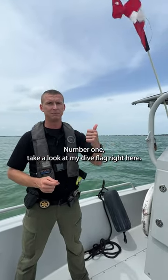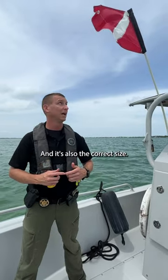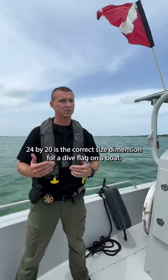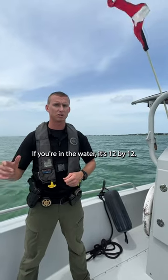Number one, take a look at my dive flag right here. It's displayed at the highest portion of the boat so everybody around me can see it, and it's also the correct size. 24 by 20 is the correct size dimension for a dive flag on a boat. If you're in the water, it's 12 by 12.